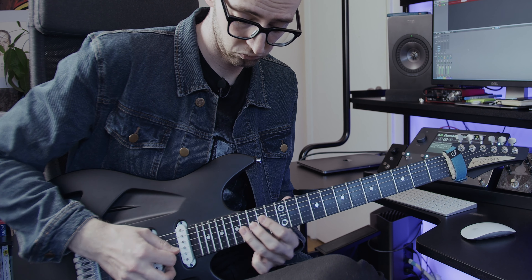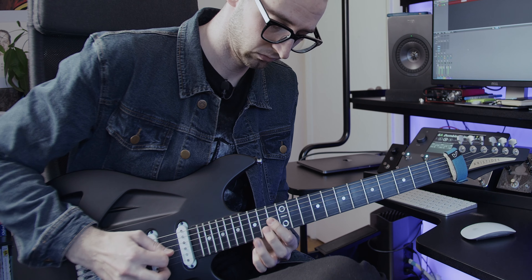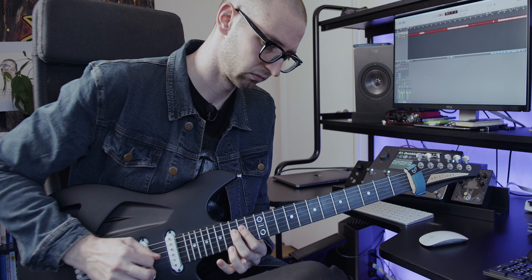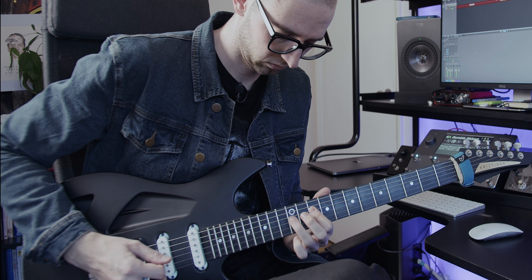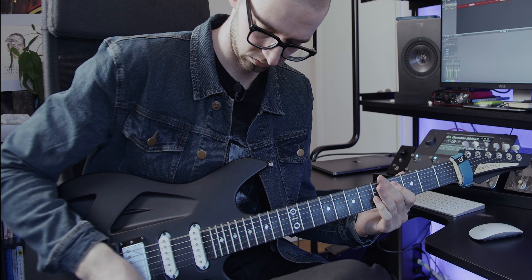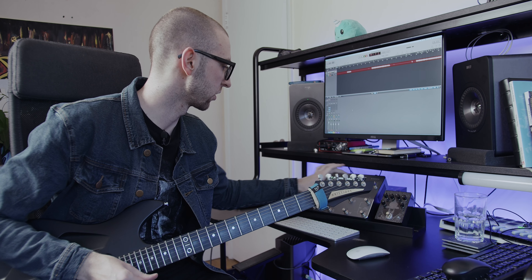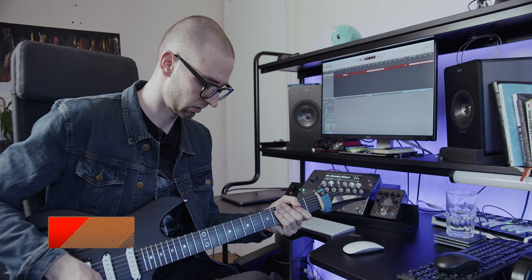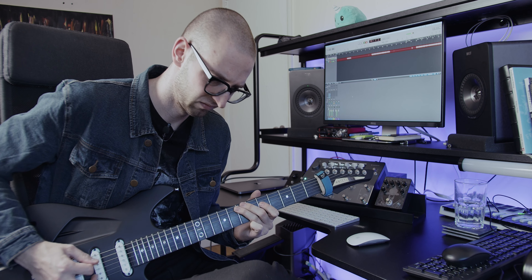Really nice, really clear — there's something really pure about this sound. What's funny is that these neural captures are ridiculous value — the Dumble is like $50,000 for the right one, and then this Klon Centaur, if it's an actual Klon KTR, those can go for a couple thousand to more than a few thousand dollars. So if you want to make it hyper-boutique, we're looking at a $50,000 amp and a $2,000+ guitar pedal, with a cheap noise gate in front so you don't hear noise the whole video.